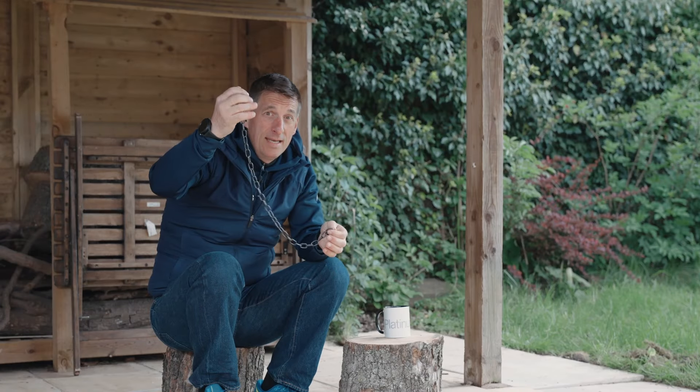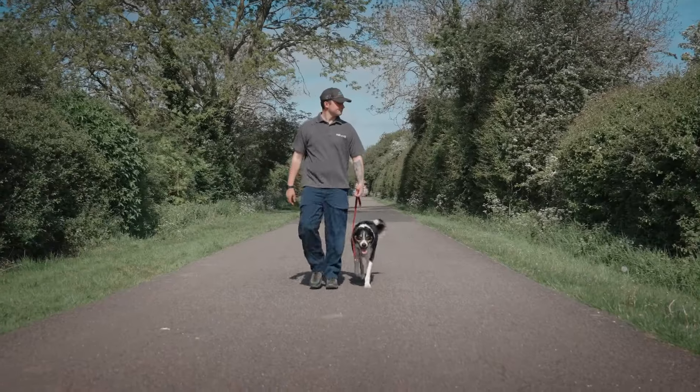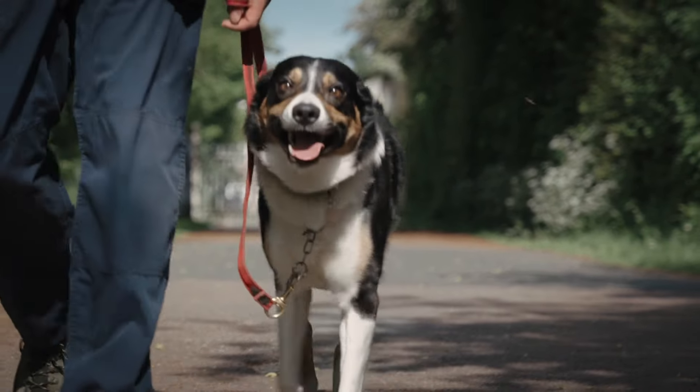So let's address the elephant in the room. This is a check chain, not a choke chain. If you're calling it a choker or using it to choke, then you need to see a professional dog trainer that knows how to use it. It's designed as a leash correction to check your dog, and then more importantly, for the pressure to be released when the dog is doing what we want — walking on our left hand side on a loose lead.